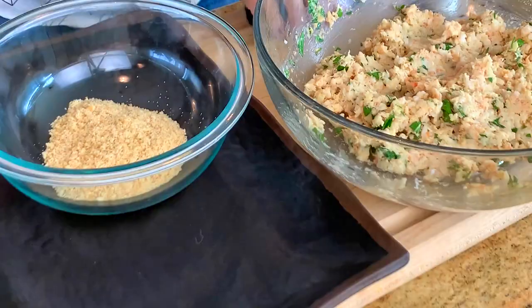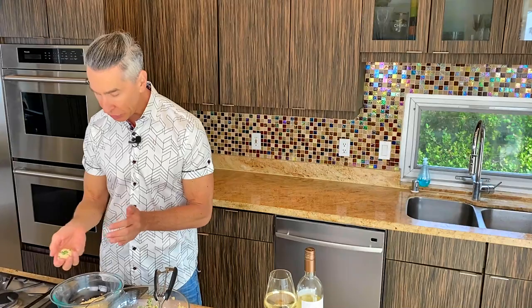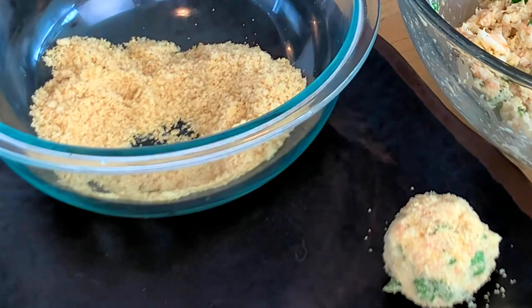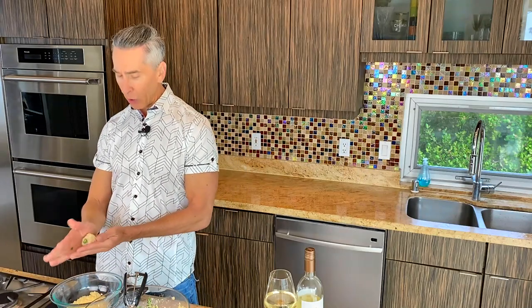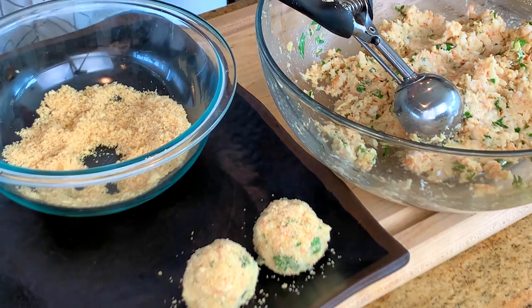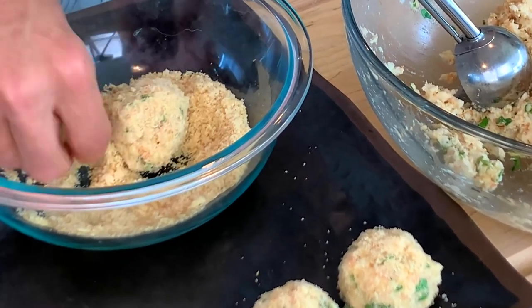Let's make some croquettes. I have my trusty little meatball scooper. I just scoop some out to make the perfect size, roll it around in my hands, and coat it in that buttery Ritz cracker crumb. It gives it a lighter, not-too-heavy crunch. If you like a bigger crunch on your shrimp croquette, you can add some panko for extra crunch. I like mine on the more delicate side.